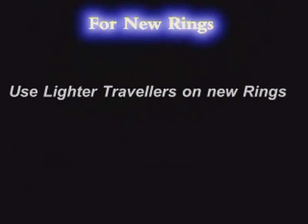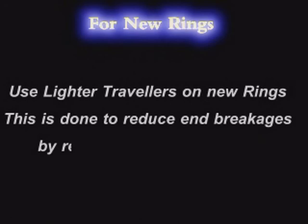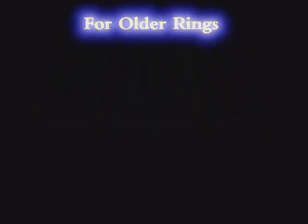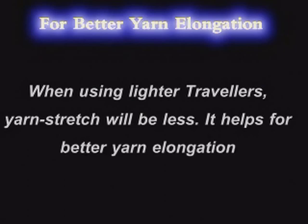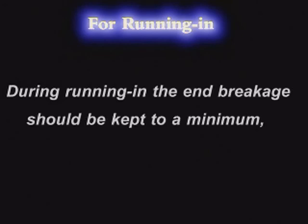Use lighter Travellers on new rings — this is done to reduce end breakages by reducing yarn tension. Use heavier Travellers on old rings to avoid a bigger balloon. Heavier Travellers also help to avoid fibers coming out to the yarn surface. When using lighter Travellers, yarn stretch will be less, which helps for better yarn elongation. During running in, end breakages should be kept to a minimum — hence, use lighter Travellers.